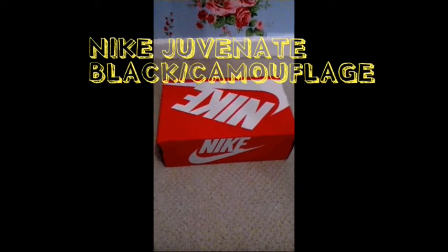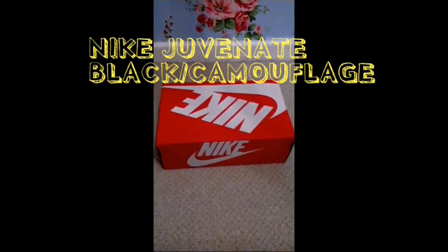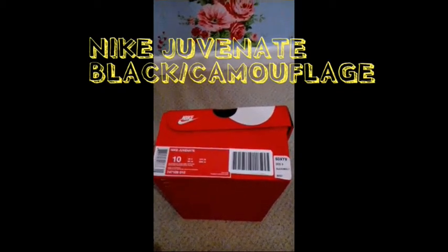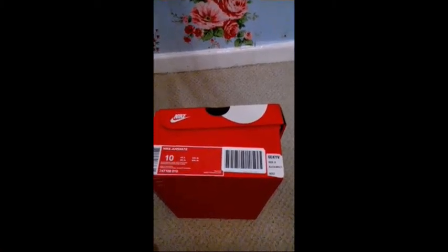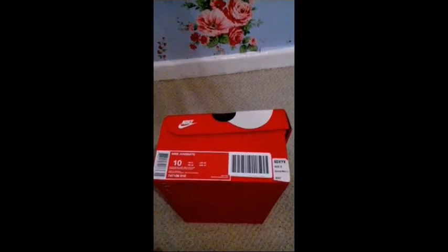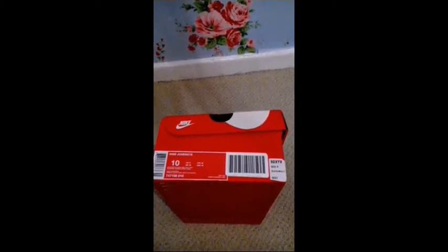Hello again, I've got another unboxing video today. Today we have got a pair of Nike Juvenate in multi black and camouflage, in a size US 10, UK 9.